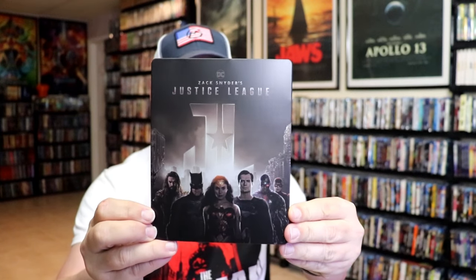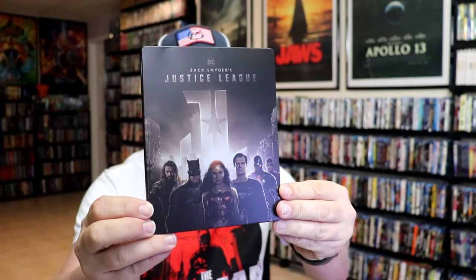I'm going to go ahead and remove this from the wrapper, and we can take a close look at this steelbook. Get the wrapper off and the J-card removed. Here's the front of the steelbook. It is a matte finish — no embossing or debossing.